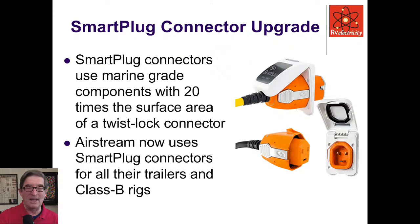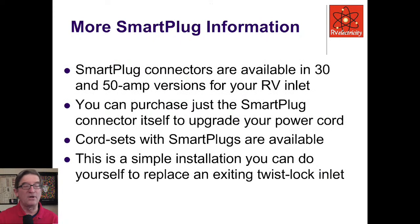What I like far better is something from a company called Smart Plug. These things just click right in — there's no way to worry about orientation. They have 20 times the surface area in the contacts of a standard twist lock connector. Airstream now uses Smart Plug connectors on all their trailers and Class B rigs. They're available in 30 and 50-amp versions for your inlet. You can purchase just the plug and install it on your old power cord, or get cord sets with Smart Plugs already built in. It's a simple enough installation you can do yourself.